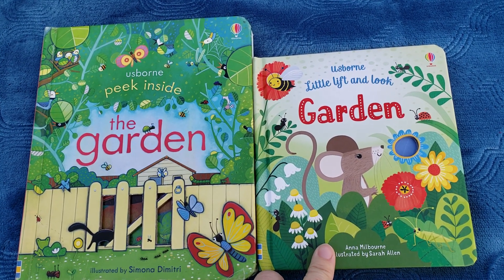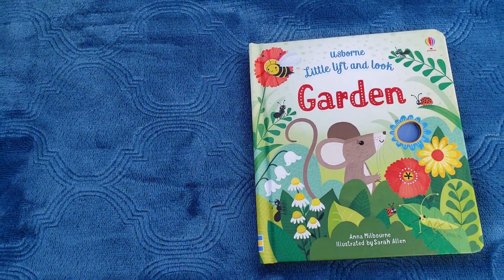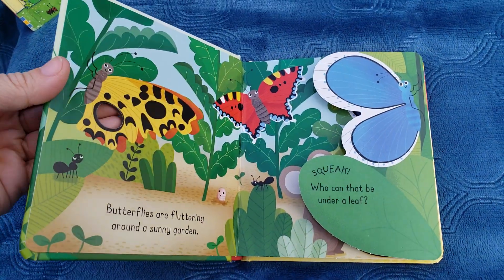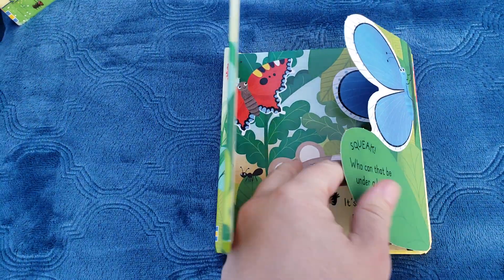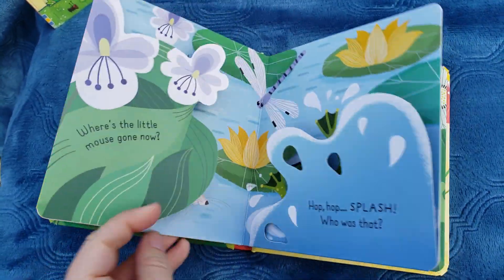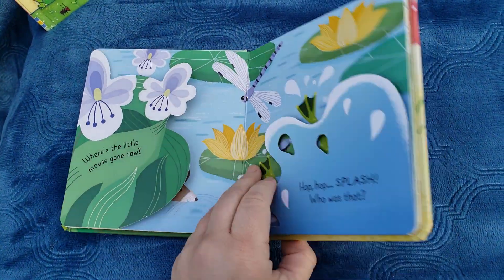This one is obviously for a younger audience, so it is a little bit smaller and perfect for those little hands. It has little peek-throughs, flaps throughout, and a sweet little storyline. It has cardstock pages and a hardcover.